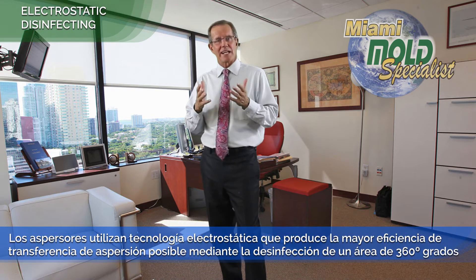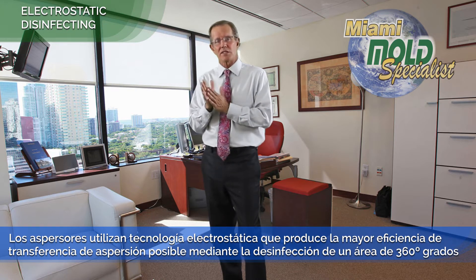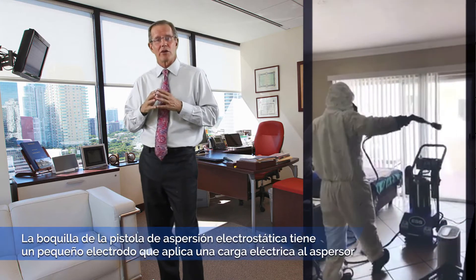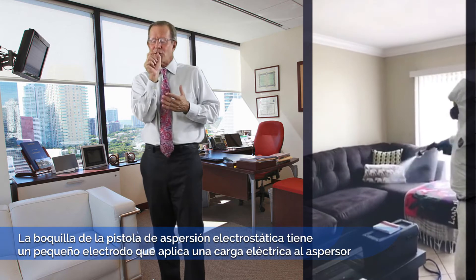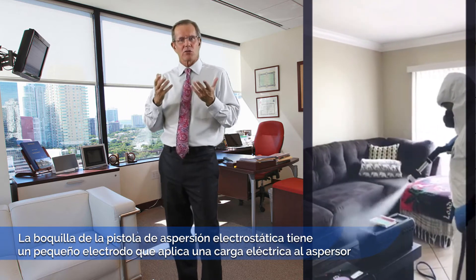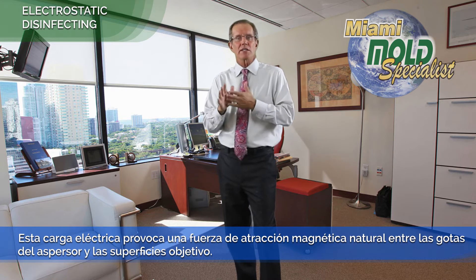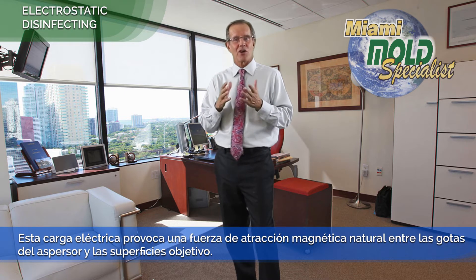Our sprayers use electrostatic technology that produces the highest possible spray transfer efficiency by disinfecting a full 360-degree target area. The electrostatic spray gun nozzle has a tiny little electrode, which applies an electrical charge to the spray. This electrical charging causes a natural magnetic force of attraction between the spray droplets and the target surfaces.